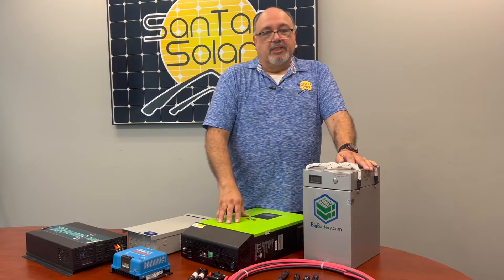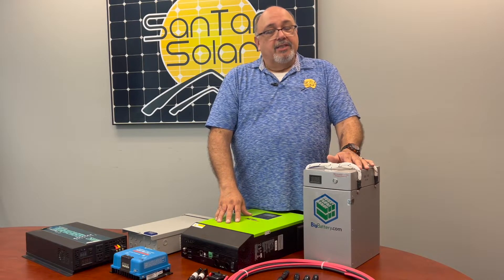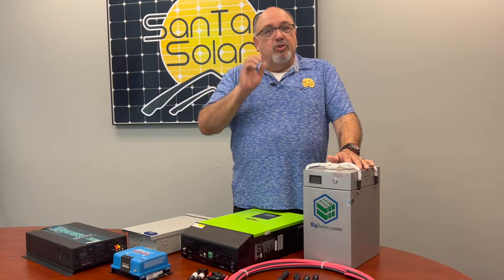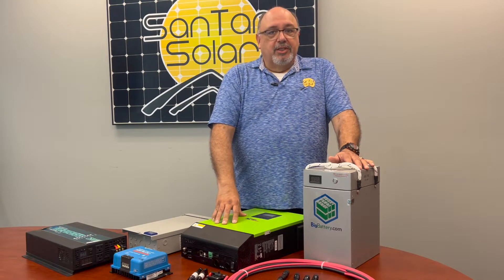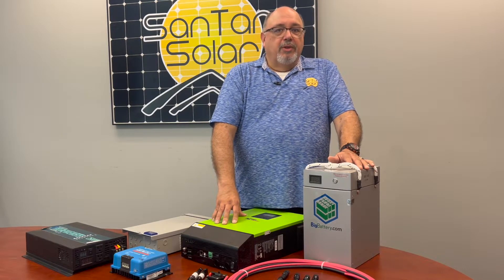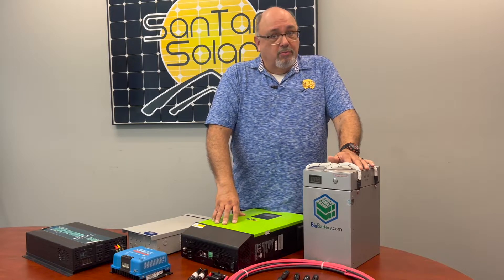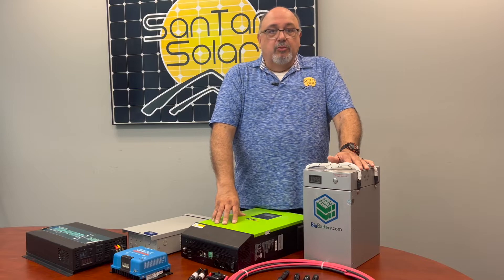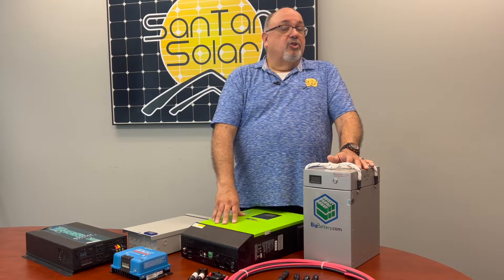One of the pros of these systems is that you can set up the system yourself. A lot of times, no permits are required for off-grid systems since they will not be connected to the utility grid. You can configure them however you wish — whether ground mounted or structurally mounted on a structure or home roof — and wire them in any configuration you prefer.